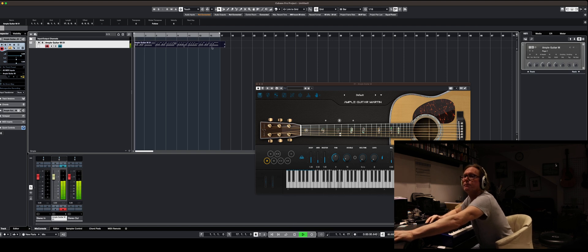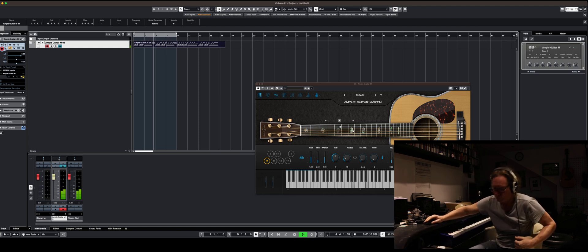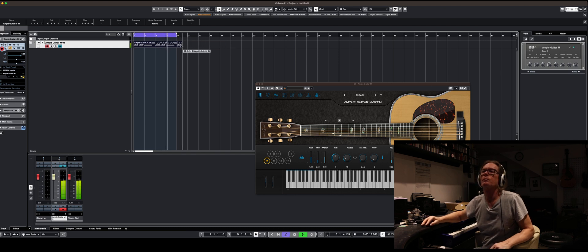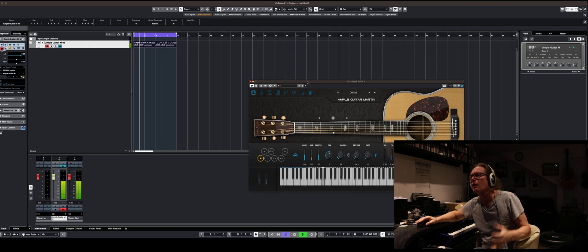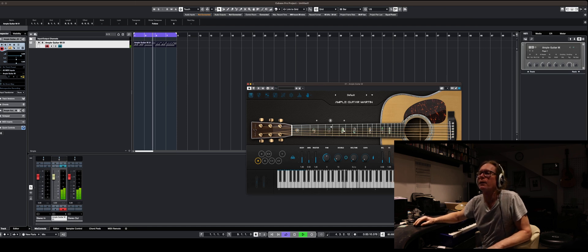I'm going to quantize that ruthlessly. That's kind of all right, isn't it? I could double track that, just a little bit.